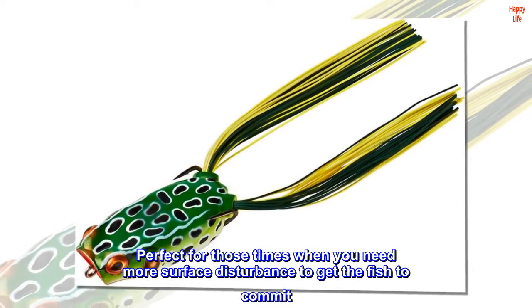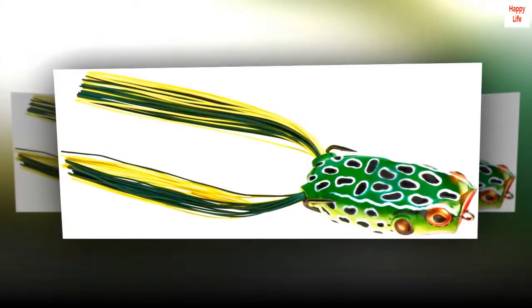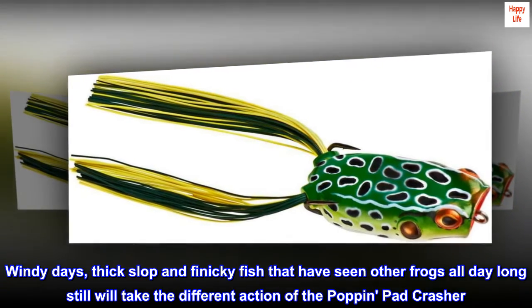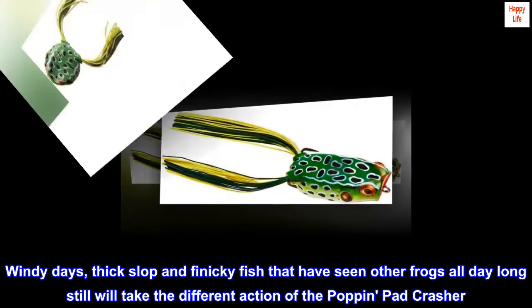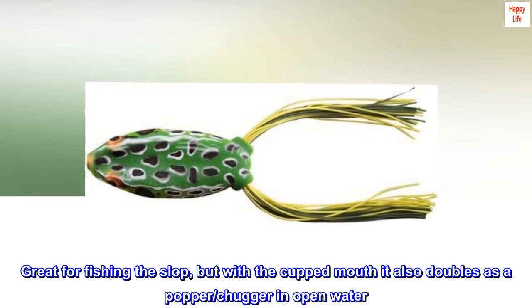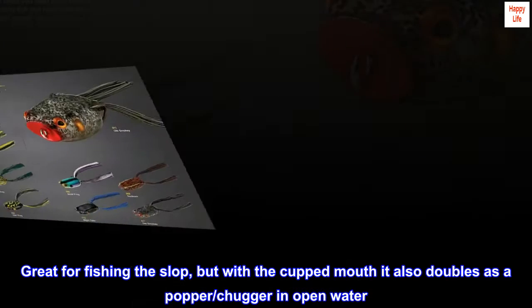Perfect for those times when you need more surface disturbance to get the fish to commit. Windy days, thick slop, and finicky fish that have seen other frogs all day long will still take the different action of the Poppin' Pad Crasher. Great for fishing the slop, but with the cupped mouth it also doubles as a popper and chugger in open water.